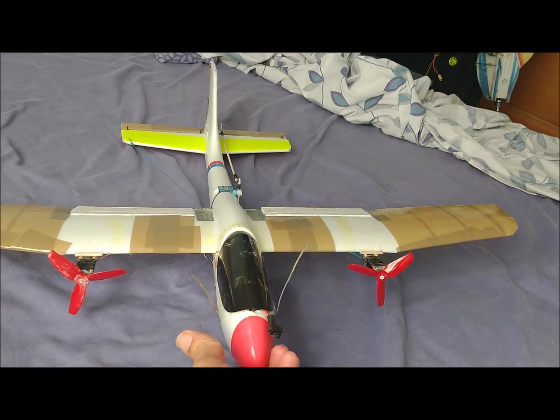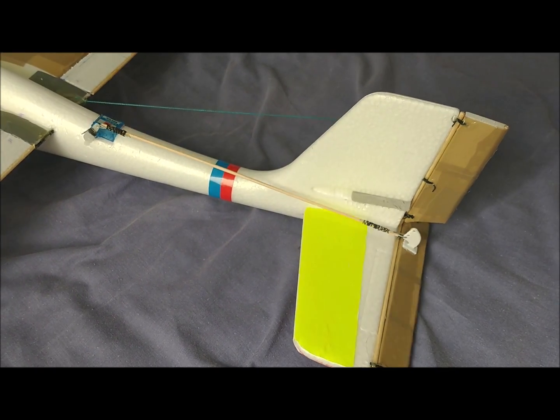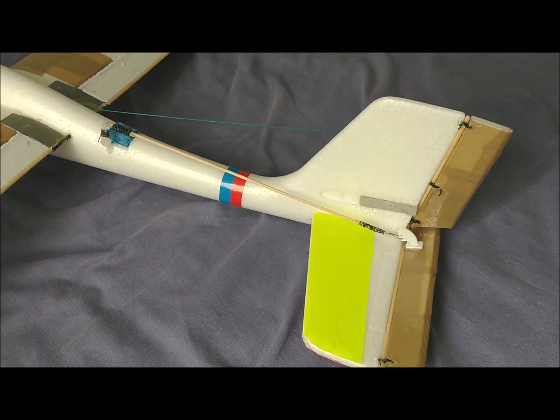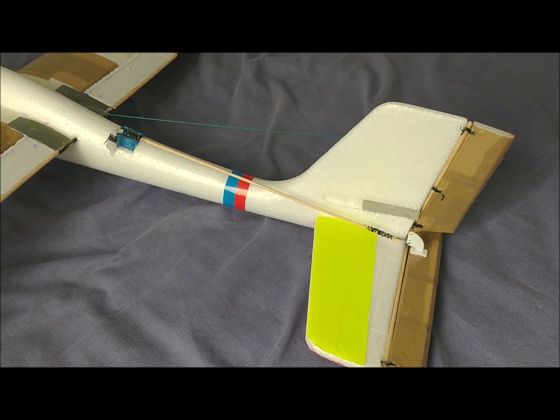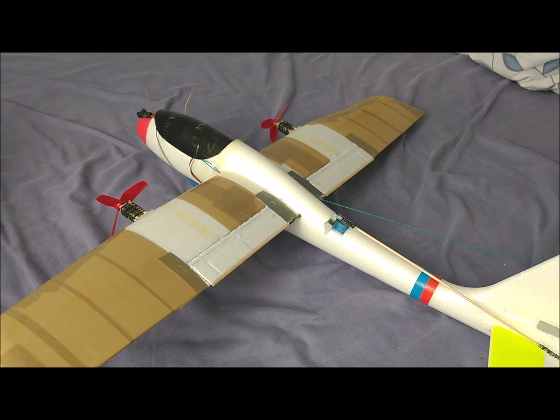The elevator has been cut from an extruded polystyrene sheet taken from a food tray. It has a width of 2 centimeters and is sewn in four points to the horizontal stabilizer. The elevator has been linked to the servo with a wooden stick of 3 millimeters in diameter.